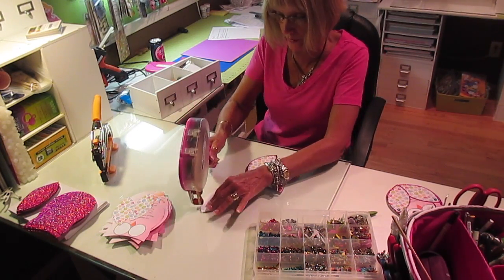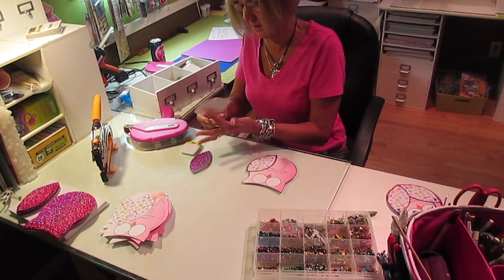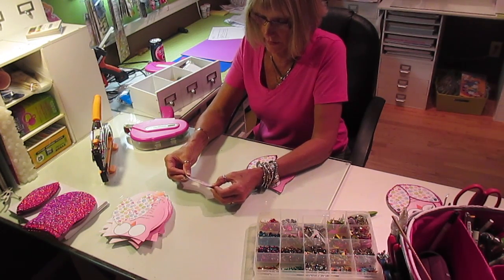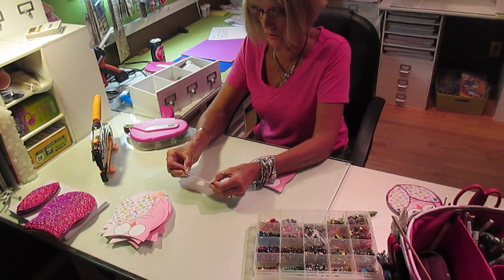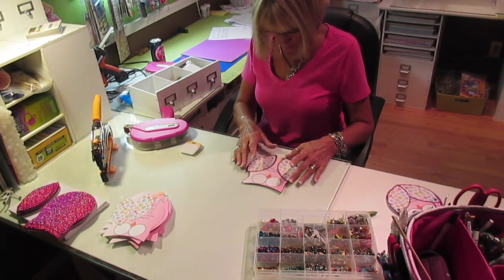I've got a whole bunch of stuff printing out there — it's spitting out at me. Okay, I'm multitasking. In my last video, I talked so much I think I did very little production and a whole lot of talking.